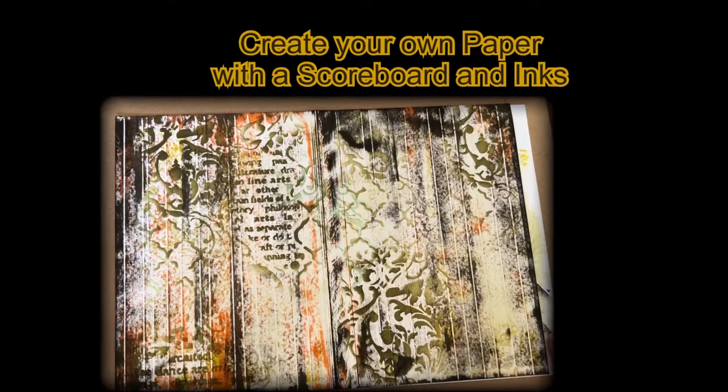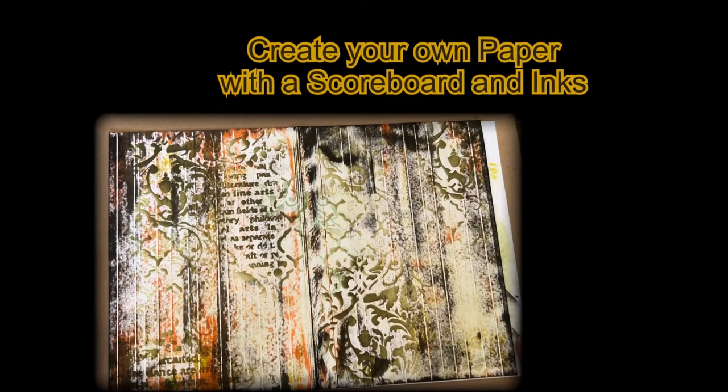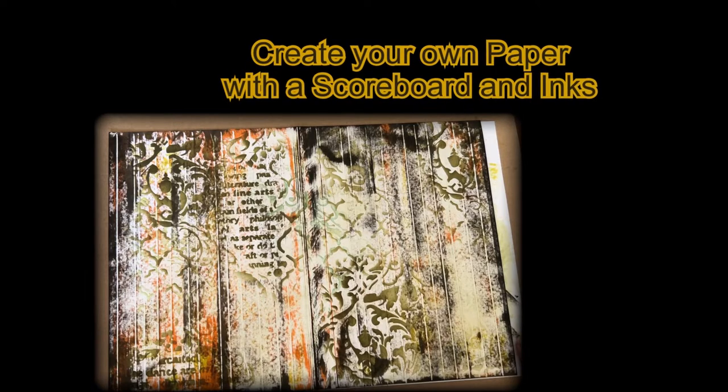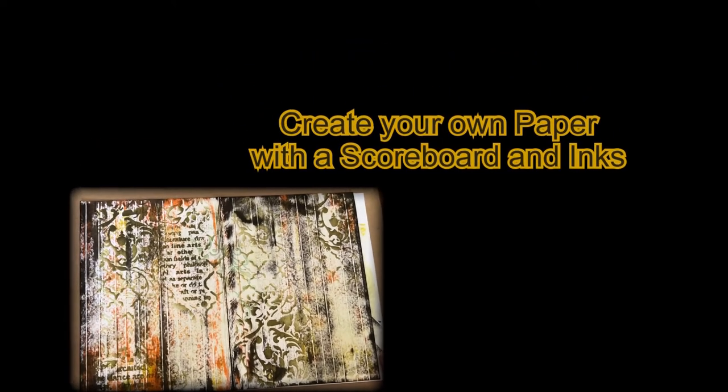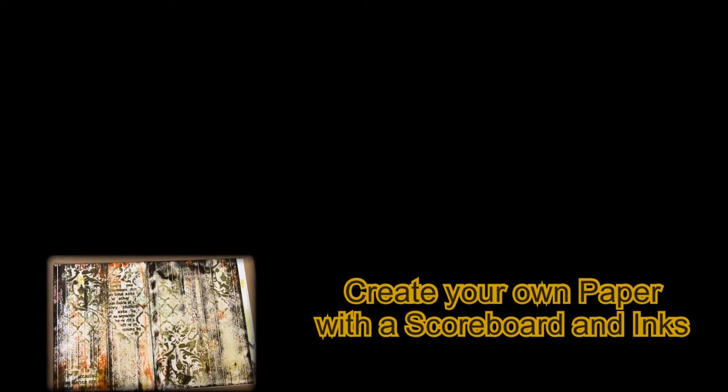Do you want to have a little bit of fun and perhaps create very easily and fast paper which looks like wood? Perhaps I have something for you. Stay tuned.